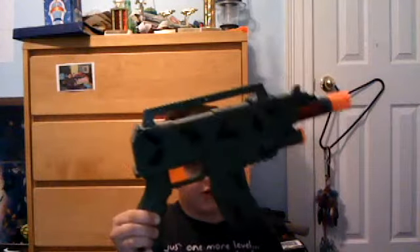Hi YouTube, this is another toy gun review. This toy gun is called the Peacekeeper L9 — it's not a real gun obviously, but it looks like it would be a submachine gun type.